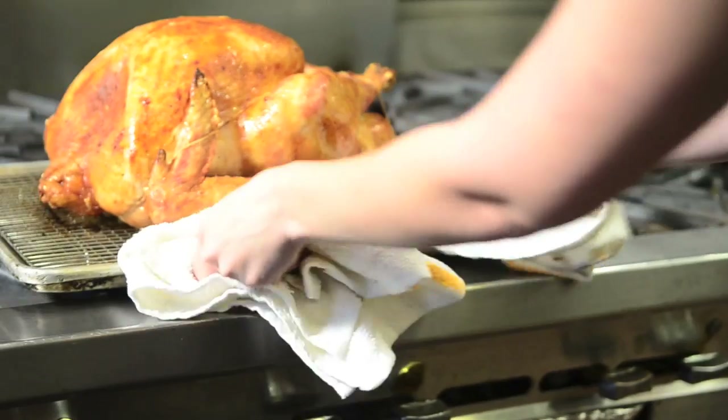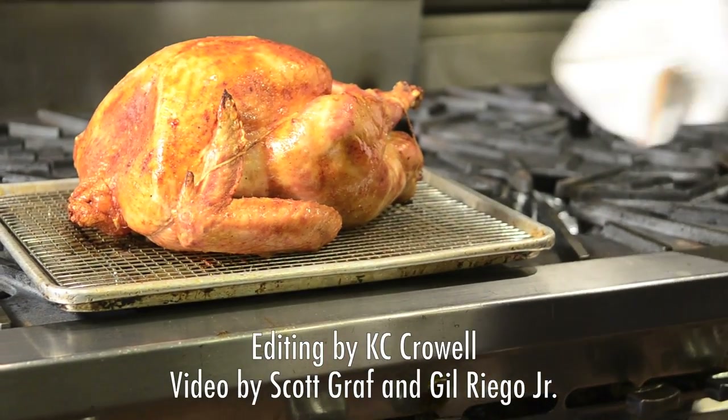Wow, look at that. Some good turkey right there!